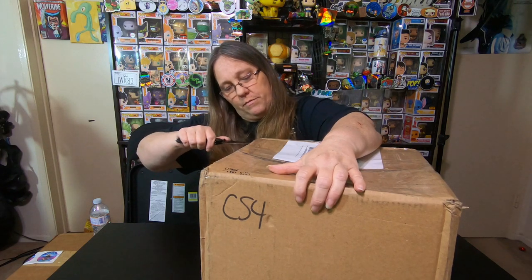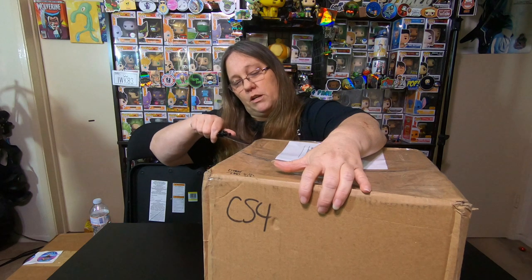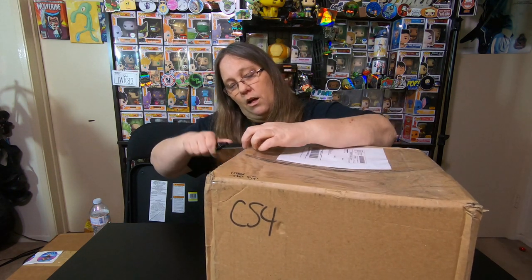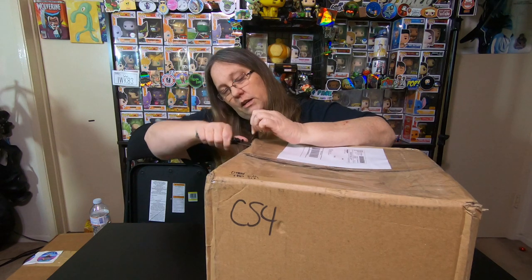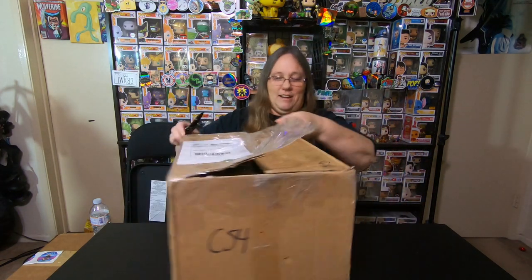I'm going to break into my box because it's been sitting here and I've been wanting to open it. So let's see what we got in this box. Now it's supposed to be a secret, so they are to add a note. There's a lot of tape on this box — they want to make sure that we did not peek in any way, shape or form. There should be a note in here but the note should be concealed. There is so much tape on this box. You can see my knife is just going through the tape, not the box. That's a lot of tape.